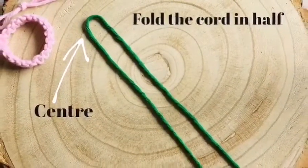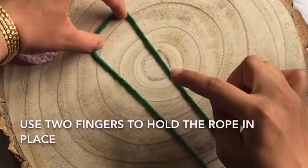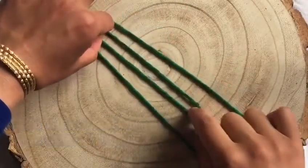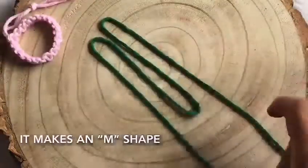Fold your cord in half and start working from the centre. Use two fingers to hold the rope in place and use the other hand to pull down the cord at the centre. Keep pulling down to the desired length of your friendship bracelet. It will look like an M-like shape.